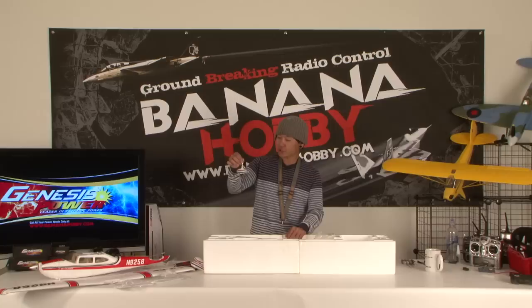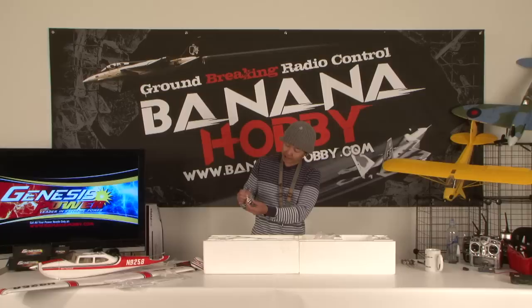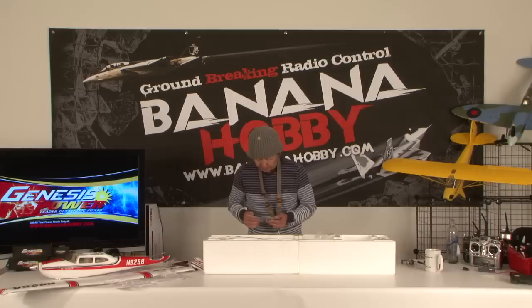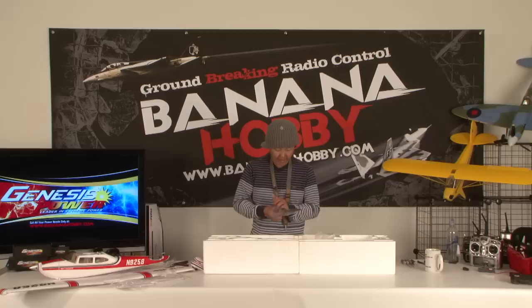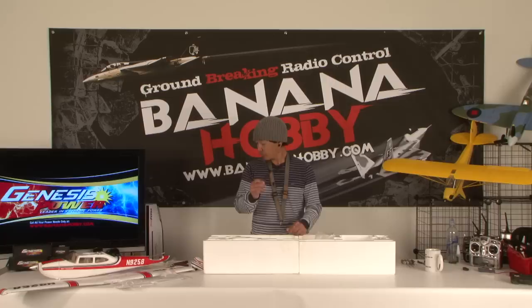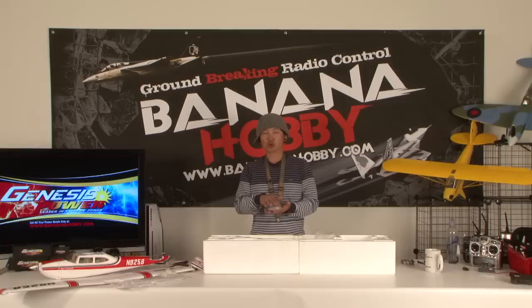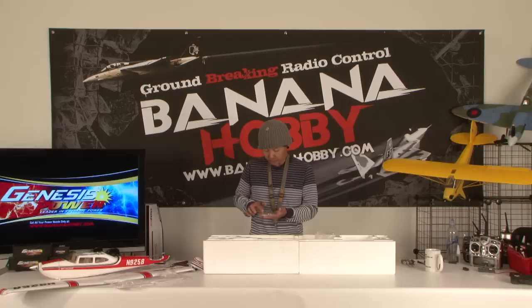The nose gear is steerable — extremely scale, with a beautiful little wheel pant and markings and pinstriping already done. Also included is a scale three-bladed composite propeller — very cute for a Park Flyer at just under 40 inches. The accessory bag includes aesthetic pieces, extra control clevises, a Phillips screwdriver, some push rods, Y-split harnesses for the lights and aileron servos.